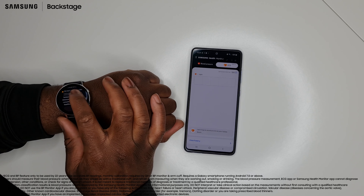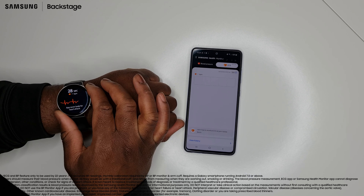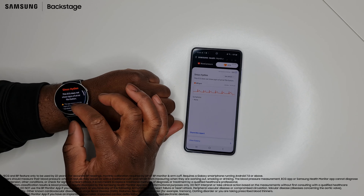First, you need to ensure that your watch is snug on your wrist and that your arm is resting on a table. Next, open the ECG app on the watch and gently rest your finger on the top button, being very careful to not actually press the button. The app will then record your ECG for 30 seconds.